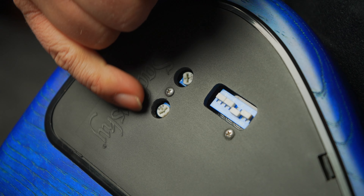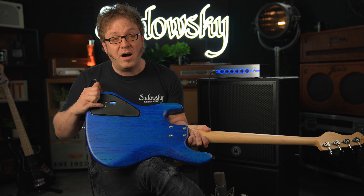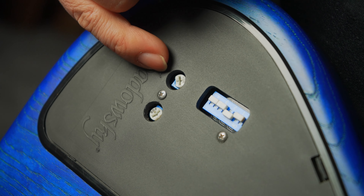Now this little trim pot here adjusts the gain of the mid boost. While this other little trim pot here adjusts the overall volume of the whole instrument with the mid boost engaged.